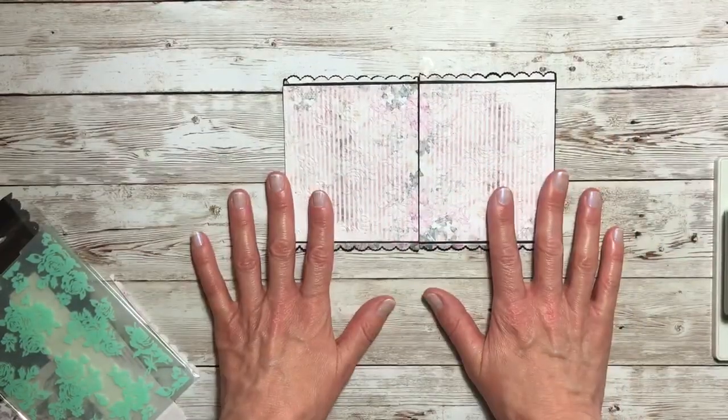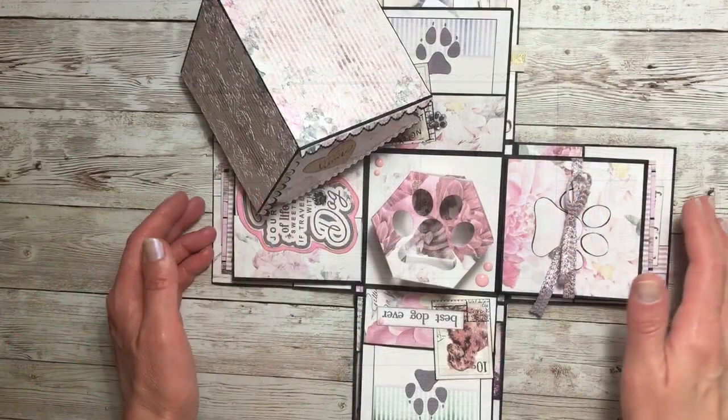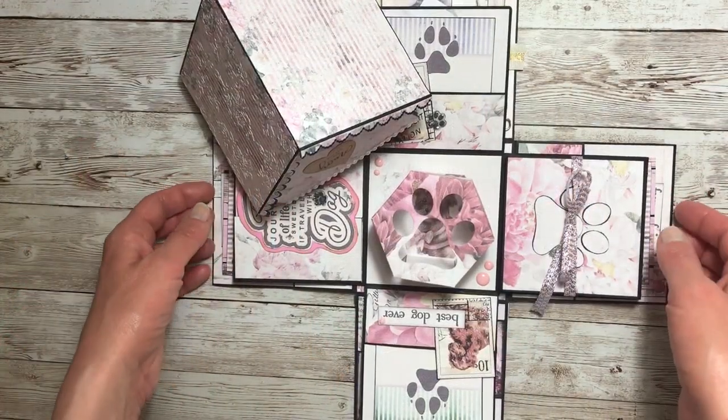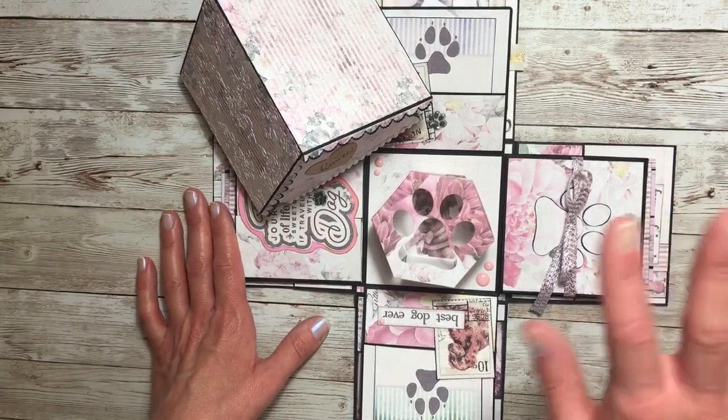And that concludes all of the construction for the exploding box. So that was our exploding doghouse tutorial. I hope you have enjoyed it, and I appreciate you joining me. See you next time.